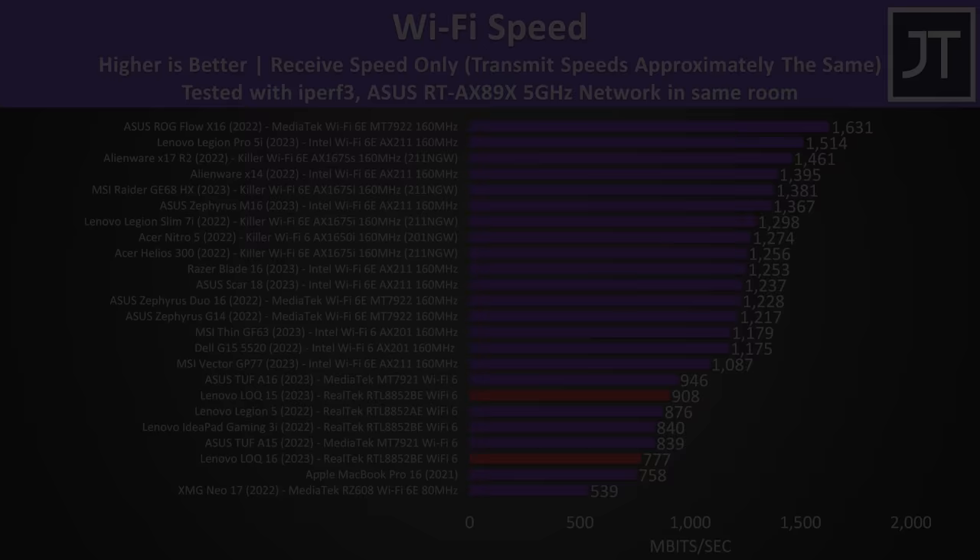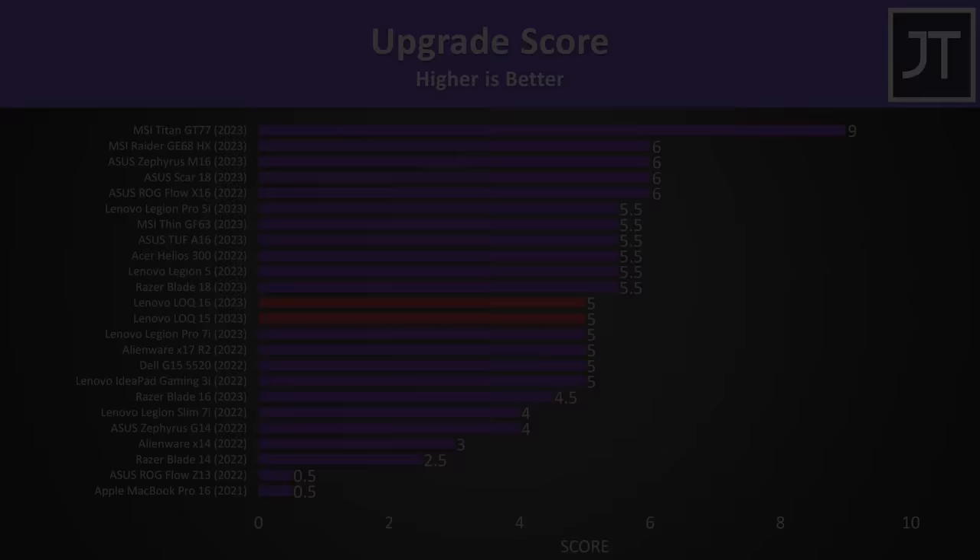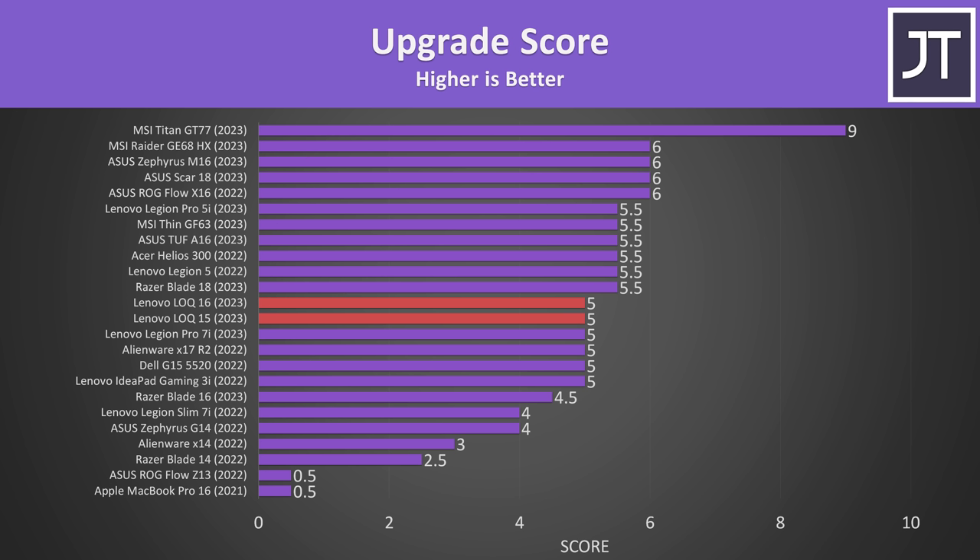Wi-Fi speed wasn't anything special, in line with other laptops that have Realtek Wi-Fi, but it should be possible to upgrade to an Intel card for around $20. The upgradability score was fairly average — I took off half a point for the extra steps required to open it up, and half a point for one slot not fitting double-sided drives.